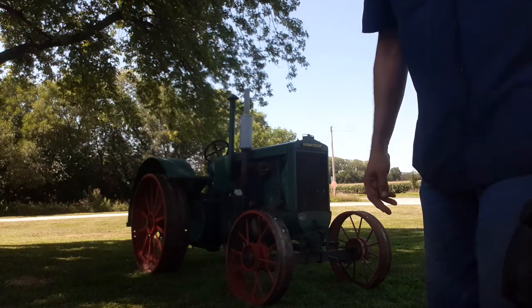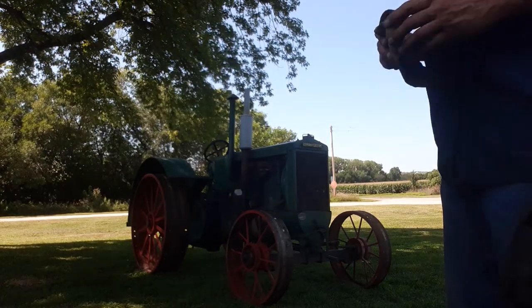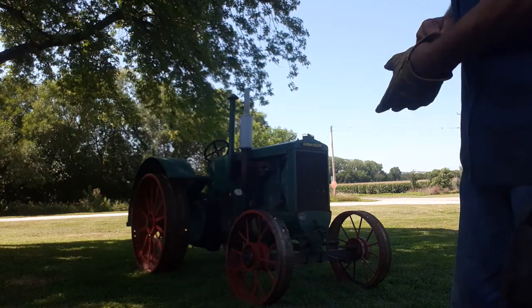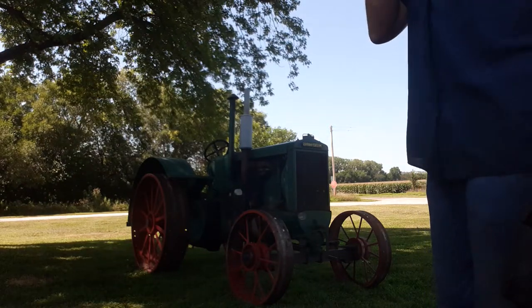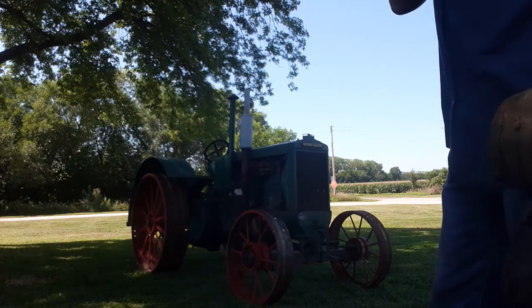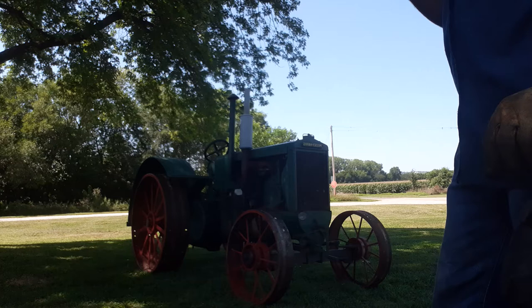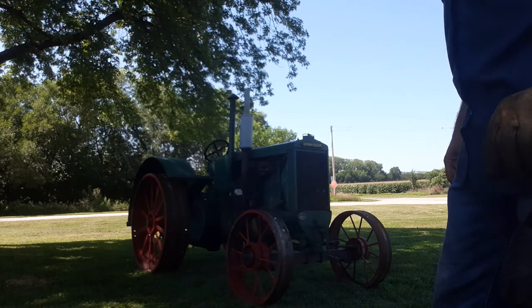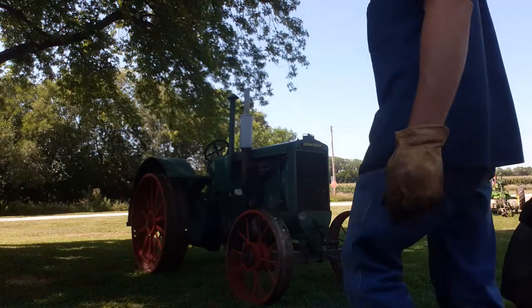I'm going to see if we can do a little video here of the 1932 Massey Harris 25. See if I can do a startup on it here. It doesn't want — these tractors you can crank once and it fires right up, but we'll see what we can do if we can't get her to fire up and you can hear it run real quick.